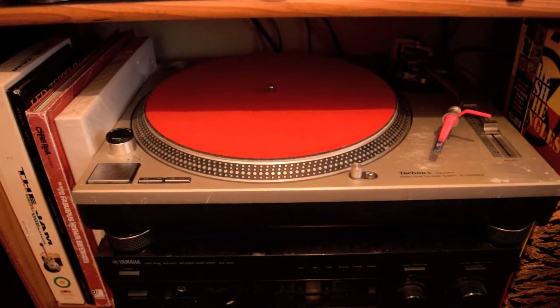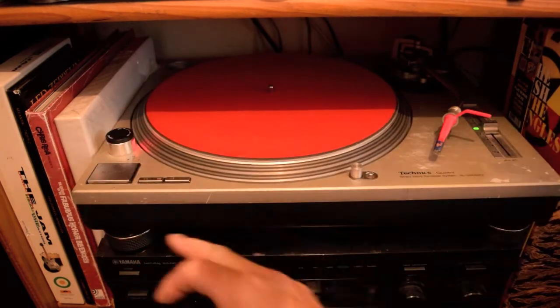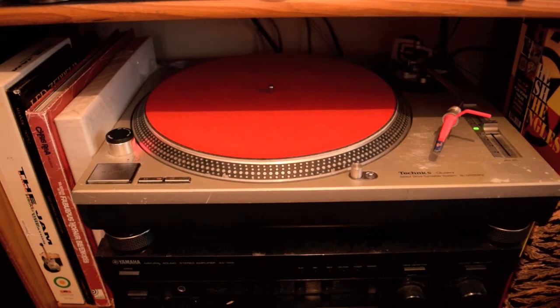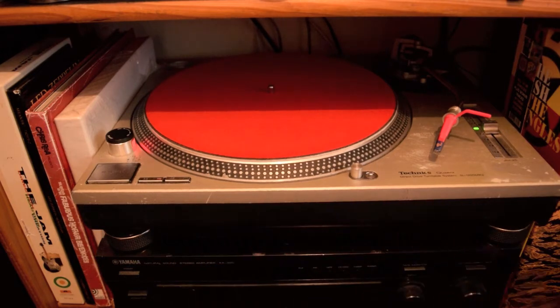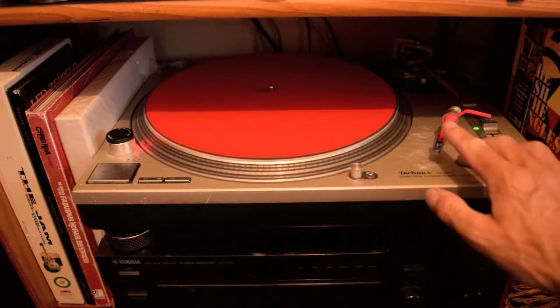Another Technics SL 1200 Mark 2 here — this one is for listening. Underneath that we have a Yamaha AX-396 or AX-398 — I can't really see. This is redundant at the moment but these are fine amplifiers; I'm going to get this going as well to make up another system. That's for backup. I seem to have two or three of everything because good hi-fi equipment is getting harder to get and the new stuff is terrible unless you're going to pay a fortune for it.